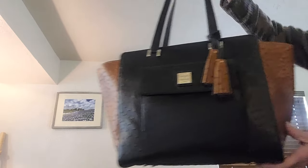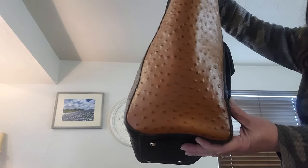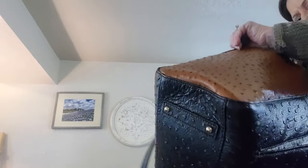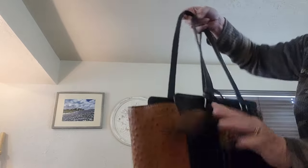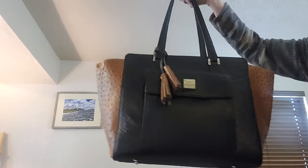We have another one just like it but in a different color, also new. Nice feet and zip for security. Same thing — red interior, same as the last one. She comes with her dust bag. So pretty — I just love that camel and black together. She measures 11 by 13 by 7 and retails for $468.